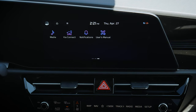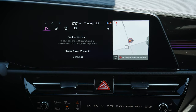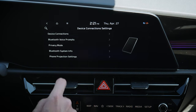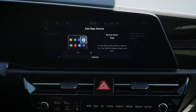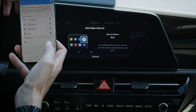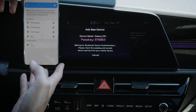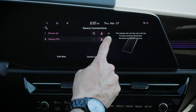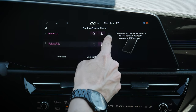Setting up an Android device is the exact same process. From setup, go to device connections, and we've got the iPhone already connected, but we can also add a device. Looking for Kia, passcodes match up, and we are connected. Now we've got both phones. We can drag one up or down to set connection priority — so if multiple phones are connected, it determines which one it connects to first, and what it connects for: audio one versus two.